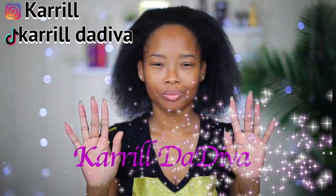Hey guys, welcome back to my channel, it's your girl Carol the Diva. Today I'm going to be doing some box braiding — I've never done box braids this size, but I'm very excited because I have a new tool I want to introduce to you all.